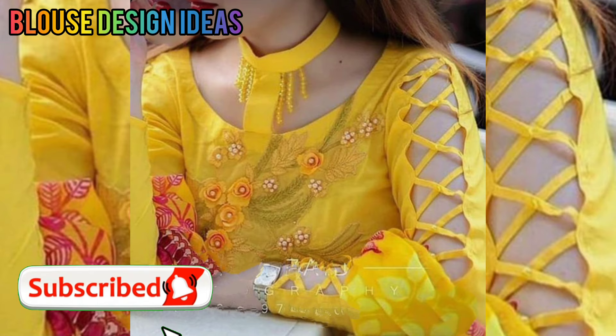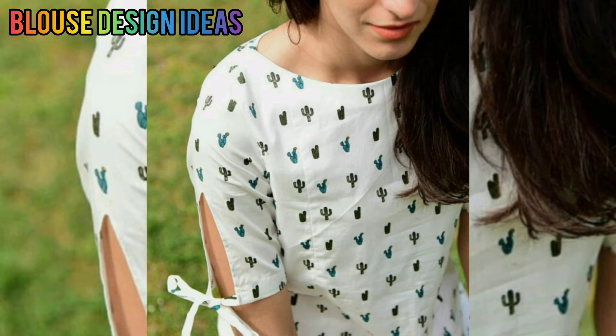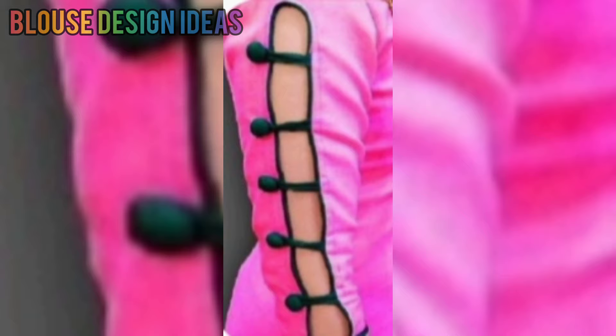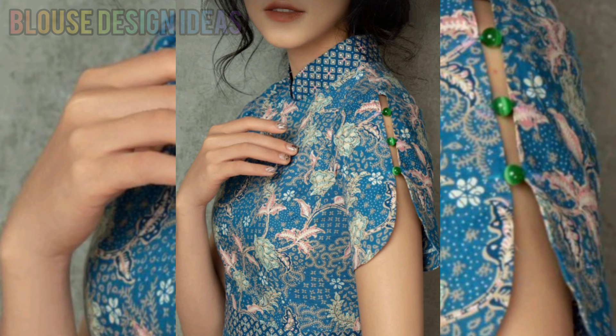Friends, first girls had more focus on their design and color, but today girls have more focus on their neck designs and sleeve designs so they look very beautiful. If you also want to make your look very smart and stylish, you can add your own sleeve designs.